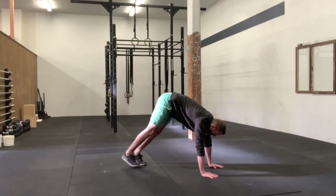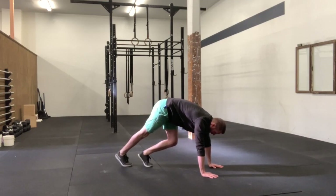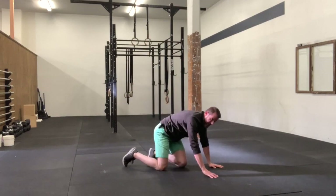What you're going to do is keep your elbows locked out, actively pushing into the floor, and then kick whatever that dominant leg is — kick it up and come back down.